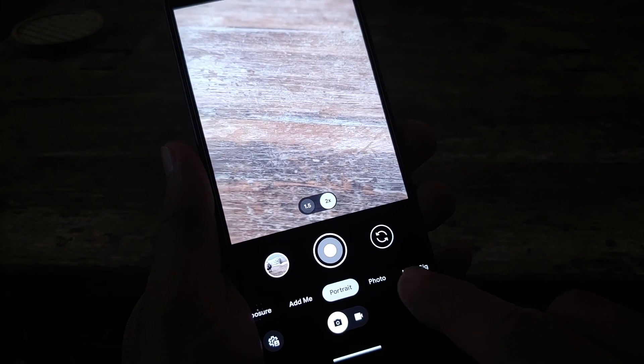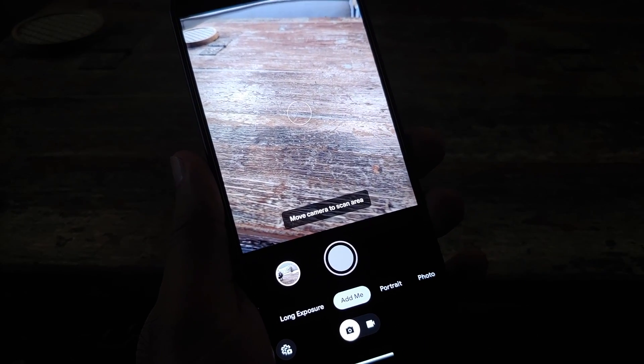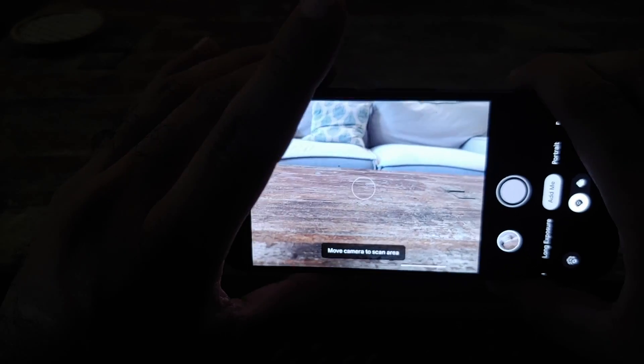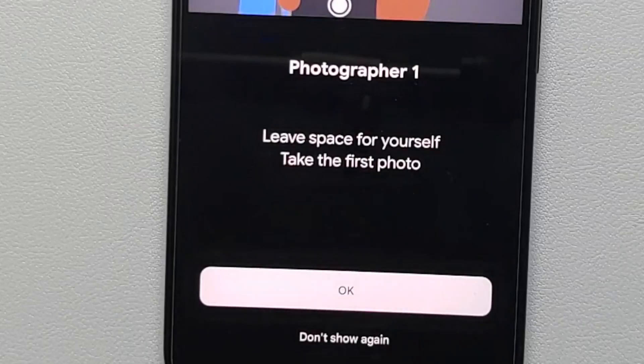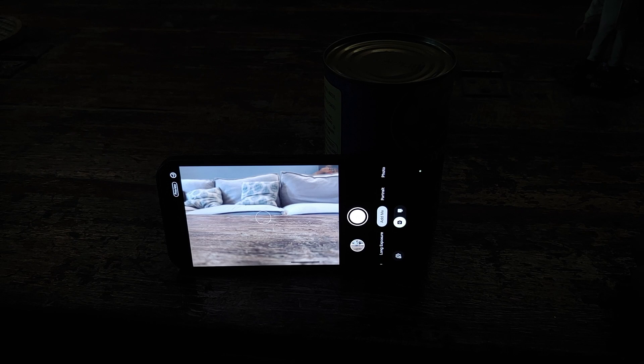Once you open your viewfinder, you are going to get a message to move your camera to scan the area, so we're going to do that. You're also going to get some tips from Google to make sure that you have left enough space for yourself when you take the first photo.